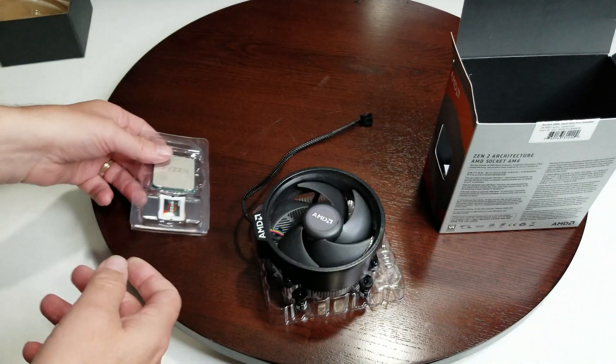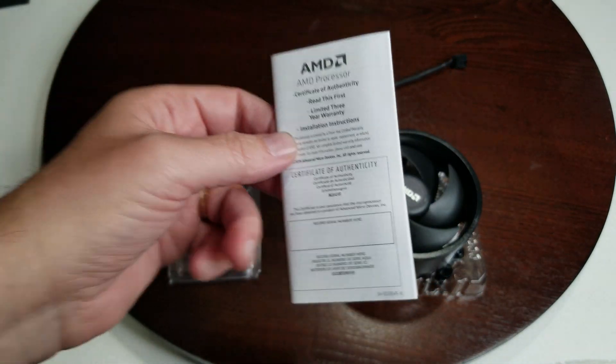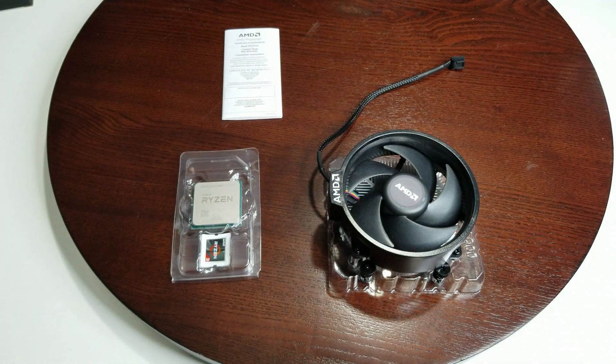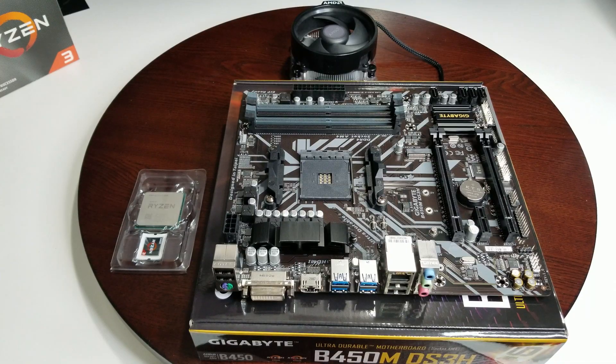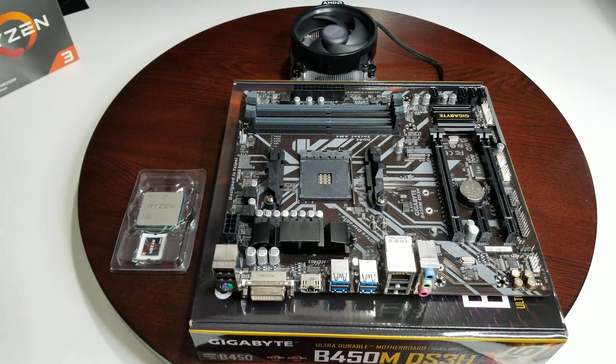A couple more things that come with it: the instructions for how to install it, which of course we don't need. It's an AM4 socket — any AM4 motherboard will accommodate it. The CPU itself has 18 megabytes of cache and is unlocked, which means we can overclock it a little bit. This is the motherboard we're using: the Gigabyte B450M DS3H. I did a review on it just previously — I'll put a link so you can have a look at that if you wish.